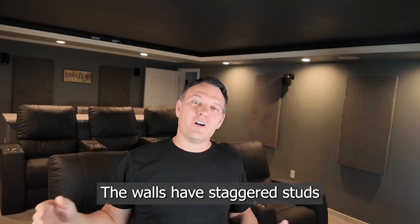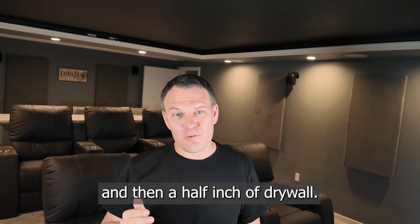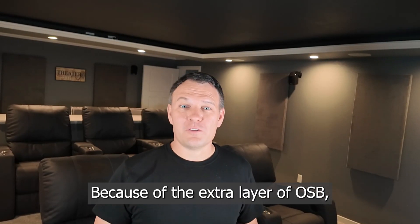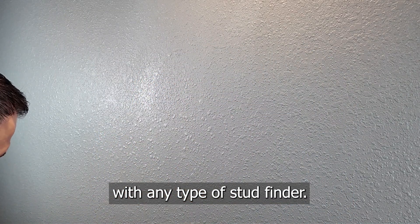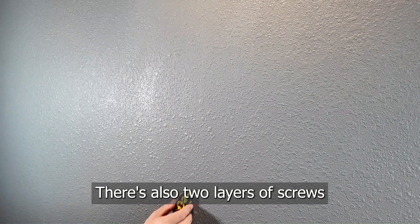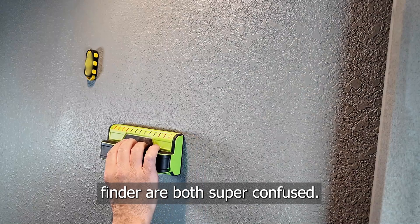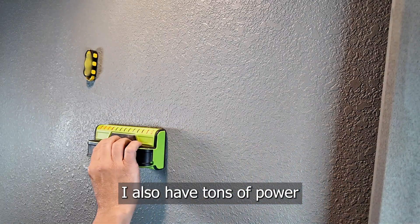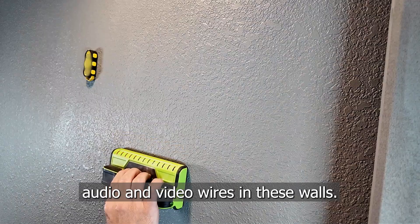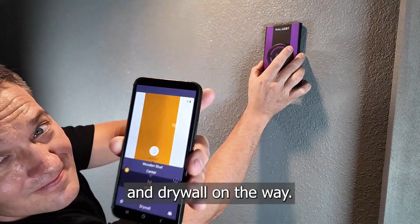This is my theater room. The walls have staggered studs with a half inch of OSB and then a half inch of drywall. Because of the extra layer of OSB, I've always had issues finding studs in these walls with any type of stud finder. There are also two layers of screws, and both the magnetic and conventional stud finders are super confused. On top of that, I also have tons of power, audio, and video wires in these walls. Let's see if the Wallabot can see what's in these walls with an inch of OSB and drywall in the way.